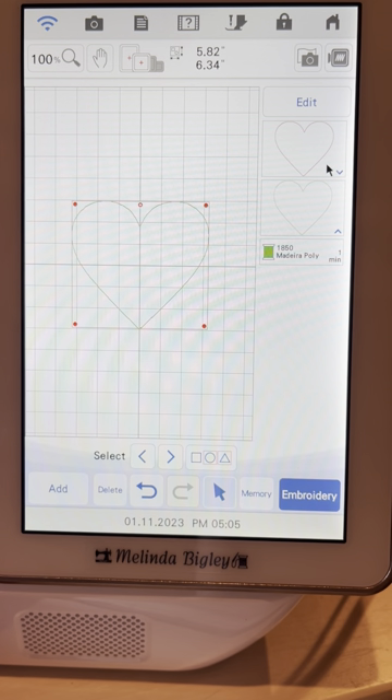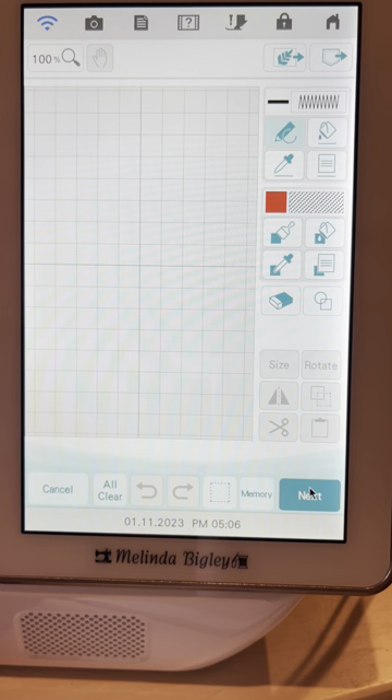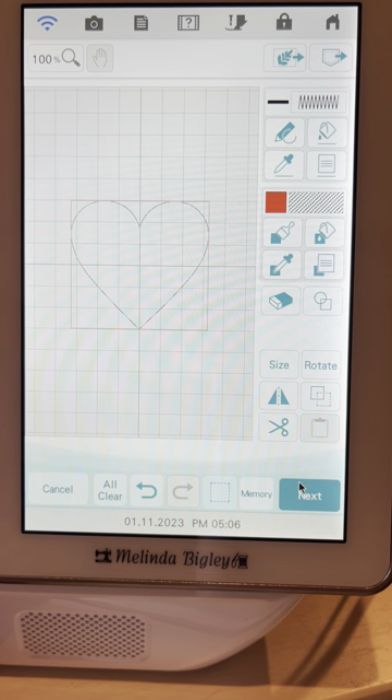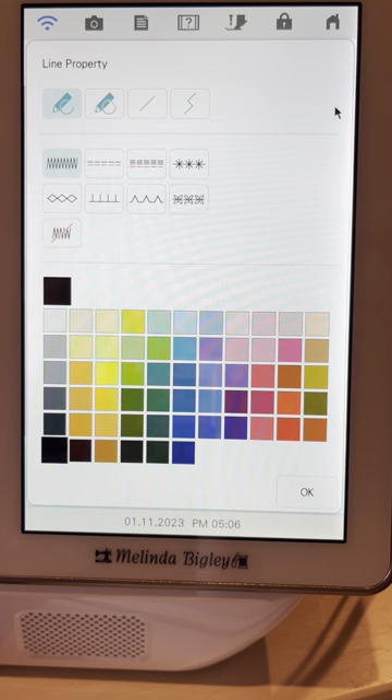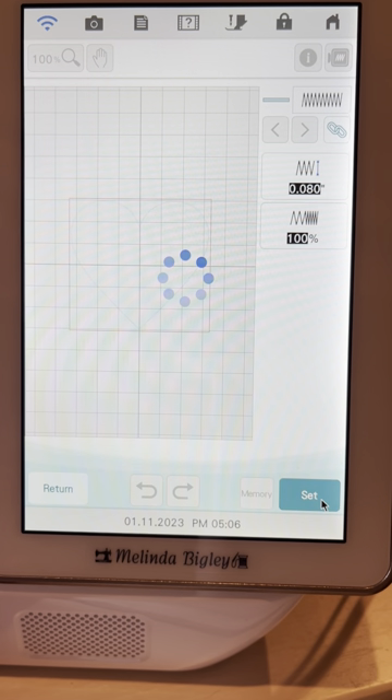Now we've got our placement stitch first and our tack-down stitch. Now we need our decorative stitch, so let's hit Add again, go into IQ Designer, back to our shapes key. Now I'm going to leave this on satin stitch because I want to apply the satin stitch. I'll click on my favorite color, say OK, and click on the paint bucket and apply it.